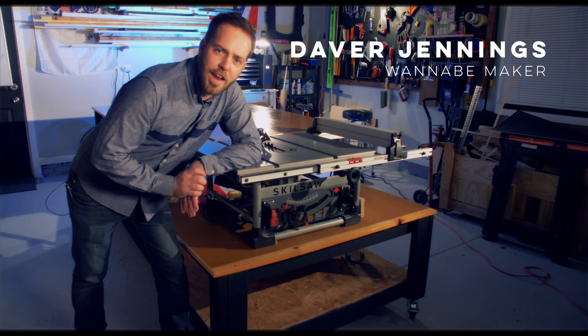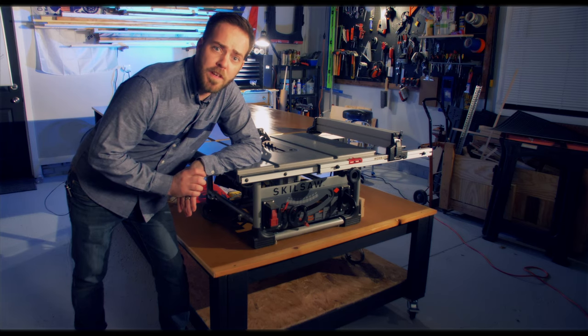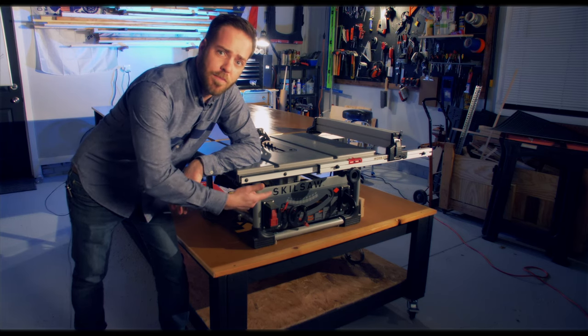Hello, my name's Daver, and I'm going to show you how I made this mobile workbench, outfeed, and assembly table.